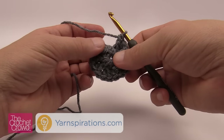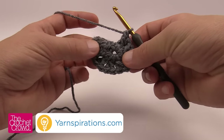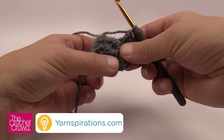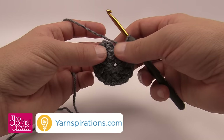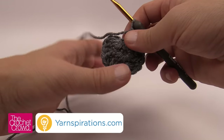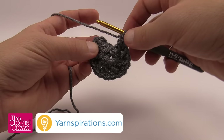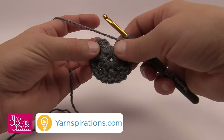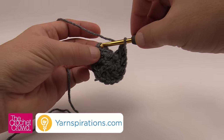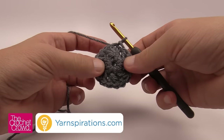I know I'm done because I can see eight sections of two front post double crochets going around — 1, 2, 3, 4, 5, 6, 7 and 8. Here's something important about this pattern: if you join it to the chain two you started with you'll have a really bad seam. The chain two just gets you to the height you need but you don't use it for anything else. When you go to slip stitch, go to the top of the first front post double crochet to join. Pull through and through and that keeps the seam line in control.